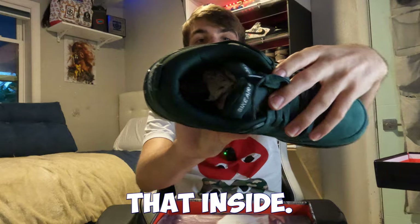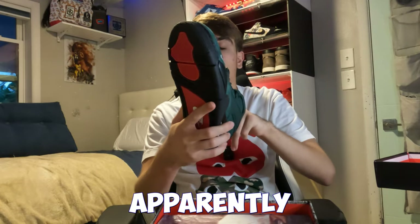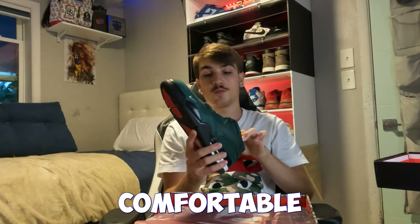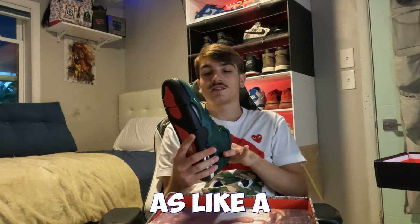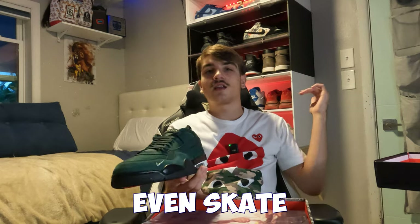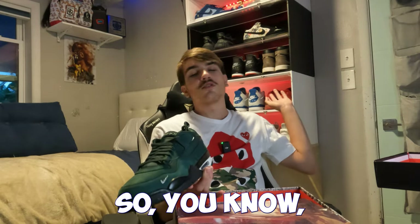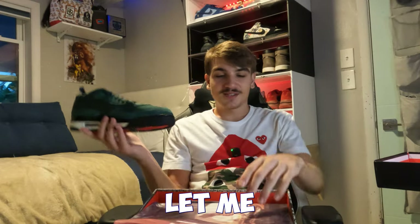On the inside it says 'Nigel Sylvester.' Apparently these are super comfortable, and feeling the inside right now they definitely feel super comfortable — they're supposed to be like a BMX shoe. But a lot of people are obviously wearing these as a lifestyle shoe, which is how it usually goes, like with SBs — people who don't even skate wear them as a lifestyle shoe.